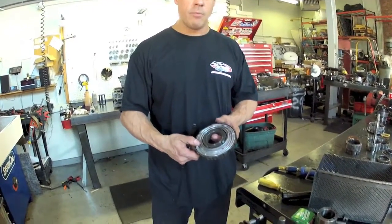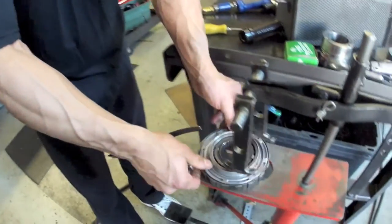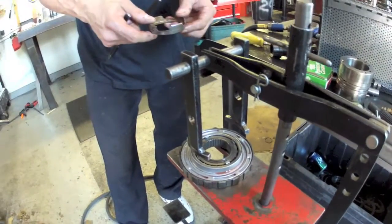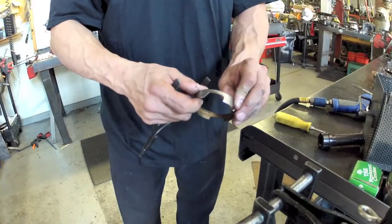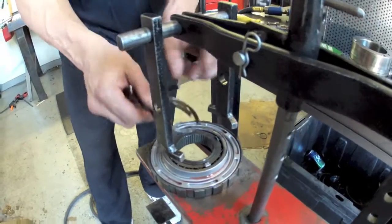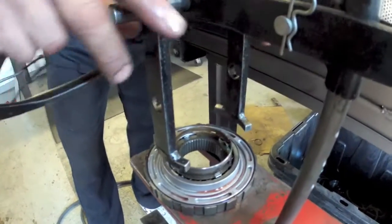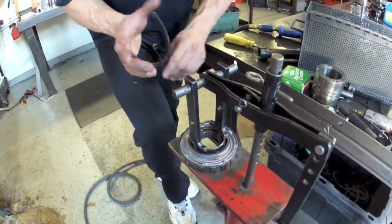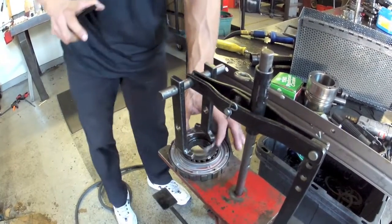I'm going to show you how to compress the return spring for the intermediate clutch. For this you need to make a little tool — this one is made out of a bushing from a Ford Taurus trans or something like that, because you have four protrusions here that are kind of hard to get around. So you lay that on there, compress the spring, and remove the snap ring with snap ring pliers.